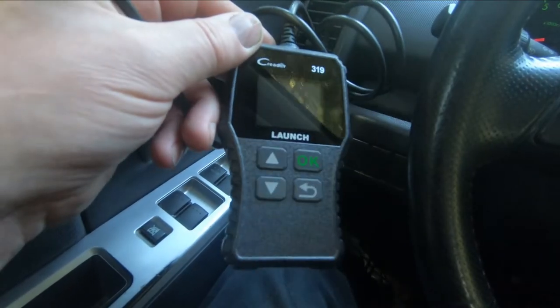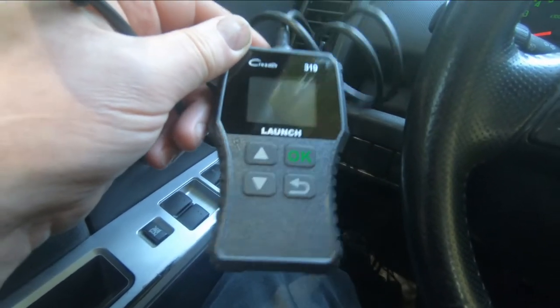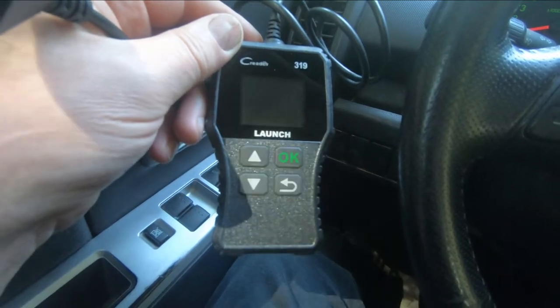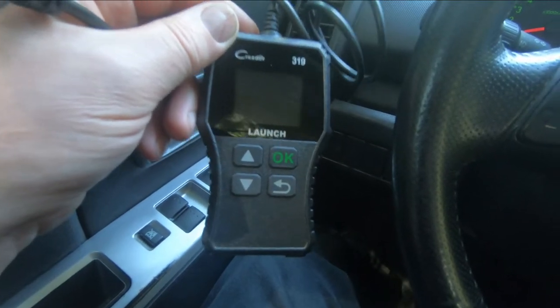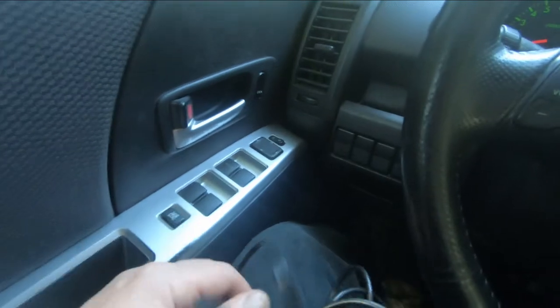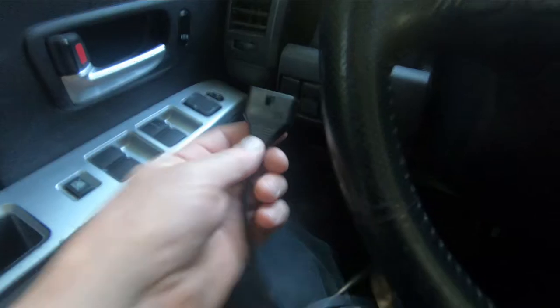What I got here is one of these little code readers you can pick up just about anywhere. They start at about $25. What they'll do is read the codes and give you some type of description about what the code means. Very often, if it's not an airbag or a seat belt or something like that, they'll allow you to reset it. We're going to plug that into the OBD2 port under the dash. It's in different places on different vehicles — on this particular car there's a port right here. Most times it'll be under the dash on the driver's side somewhere.